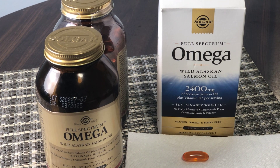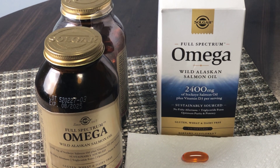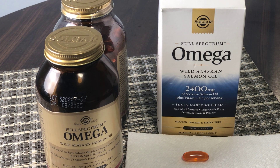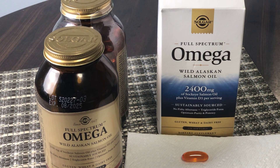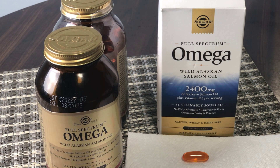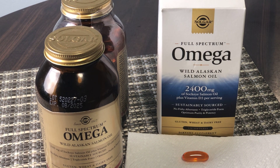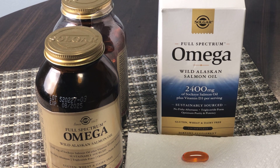This quick honest review is of the Solgar full-spectrum Omega wild Alaskan salmon oil supplement. This Omega supplement is made by Solgar, a very well-respected, well-known supplement brand. It's a full-spectrum Omega supplement made from wild Alaskan salmon oil — not farmed salmon.